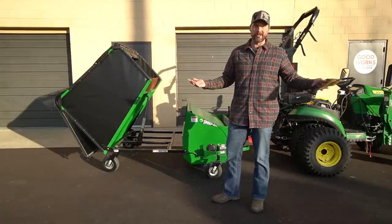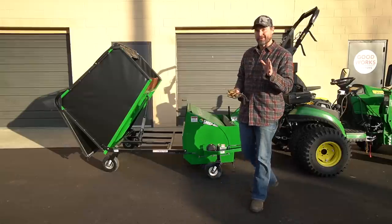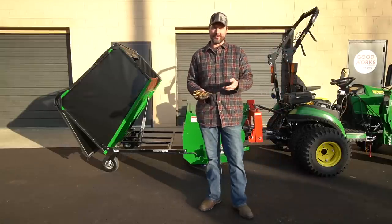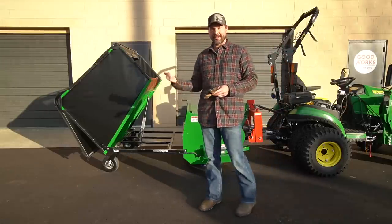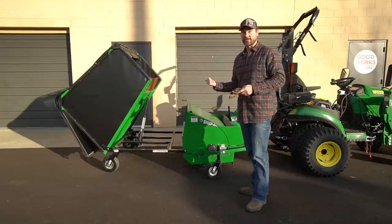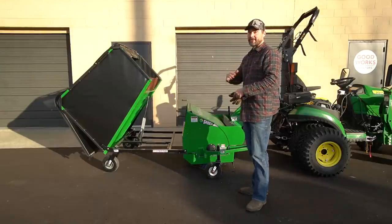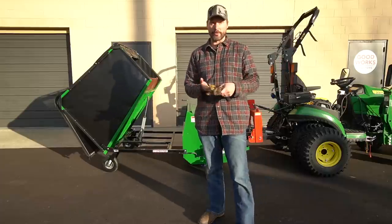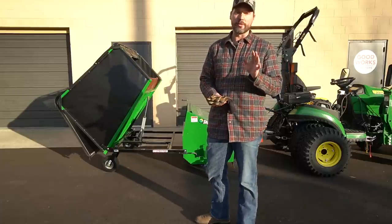Maybe you have construction cleanup to do. There's a really cool video on the Sweep All website where they scattered cut-up pieces of 2x4 all over a lawn, and this thing didn't miss a single one — collected them all. They've also demonstrated it with apples, goose poop, and core aeration plugs. All sorts of stuff — it works amazingly well.